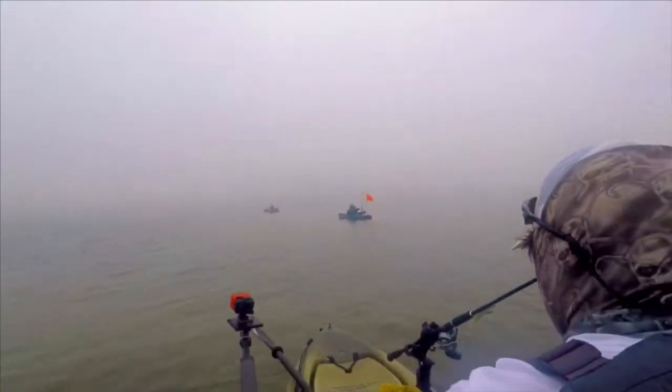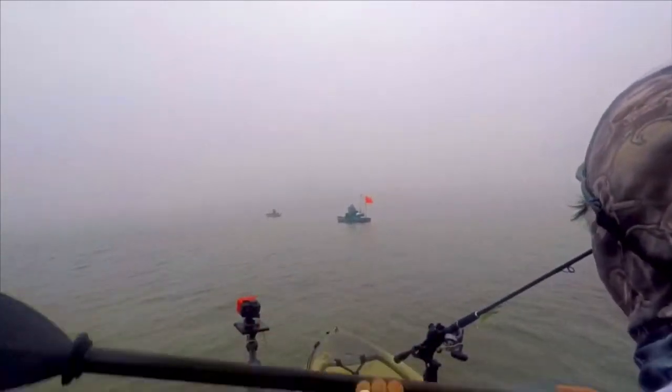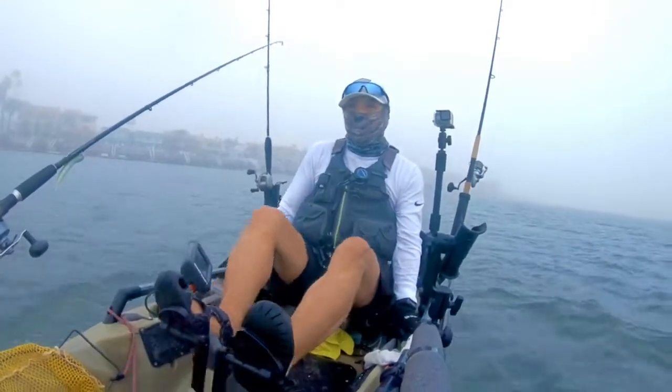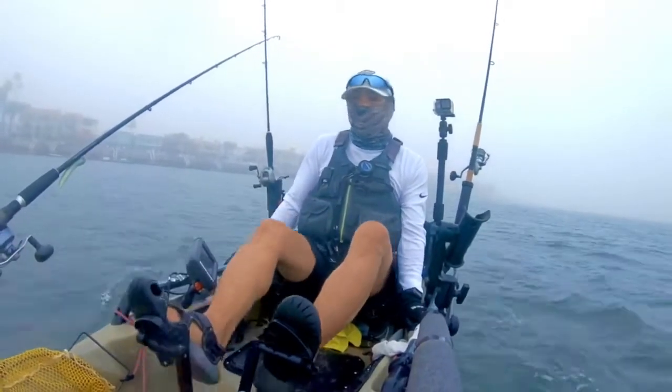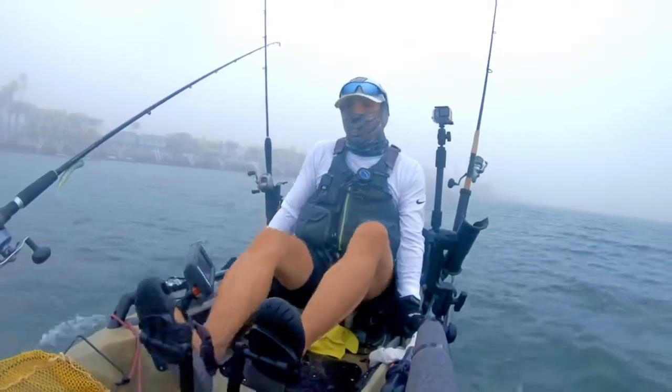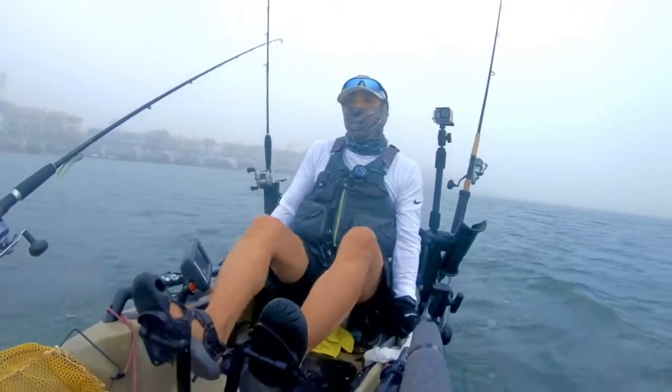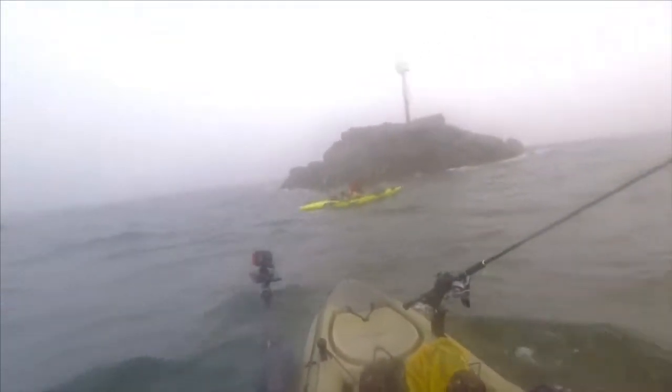As you can see, conditions aren't ideal for fishing right now. We're still inside the harbor, where you can still see quite a distance away. It wasn't too bad inside the harbor, as you can see here. But as we get out into open water, you're going to see visibility starts to decrease considerably. Here we are, right at the mouth of the harbor, and you can see we could barely spot the folks way up ahead.